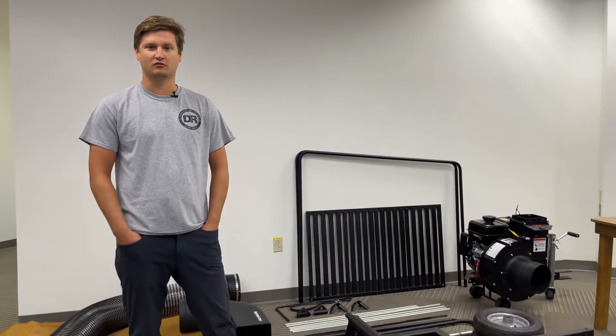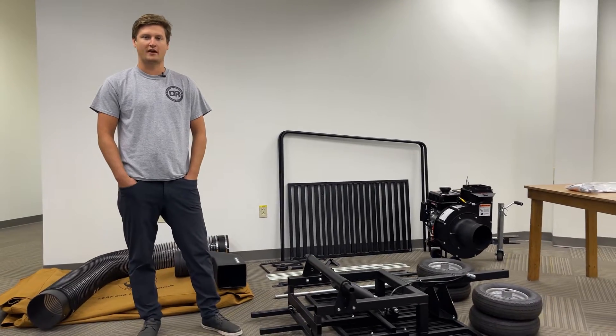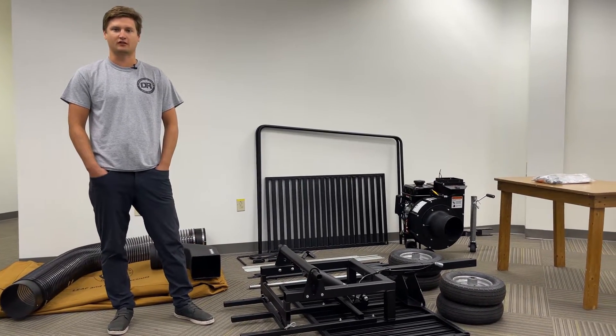Hi, I'm Eric. I'm here with DR Power, and today we are going to walk you through the assembly of your new Pro Max 450 leaf and lawn vacuum.